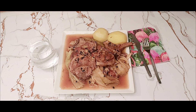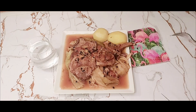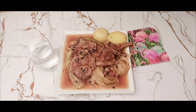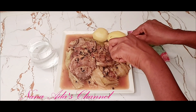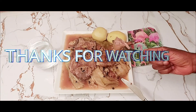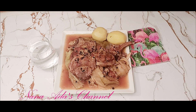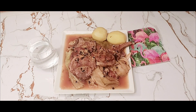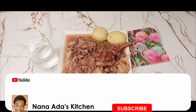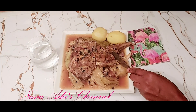Lamb and cabbage stew is eaten in Norway during the autumn period. I'm going to give it a try to see how our food tastes. It tastes really good - it's a must-try, it's really delicious! Once more, thank you guys for watching. Please like and subscribe, share, and don't forget to hit the notification bell. See you again, bye!